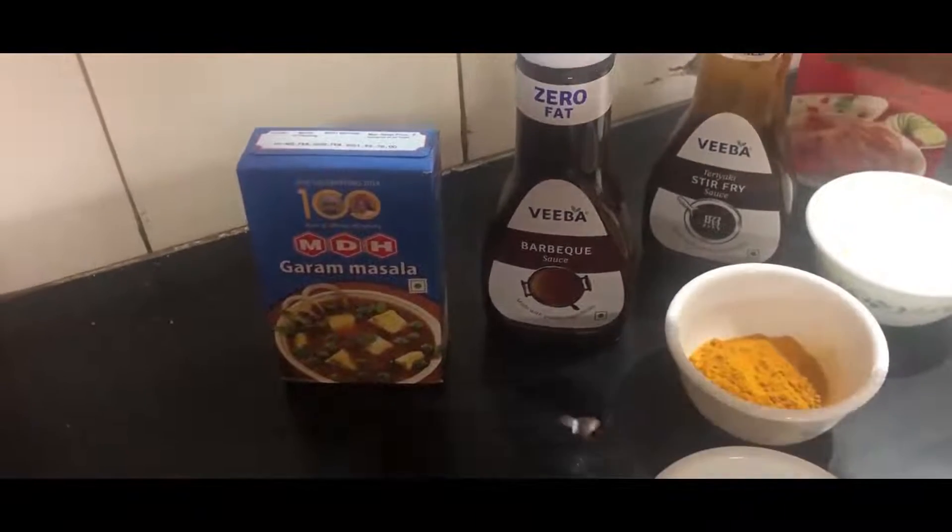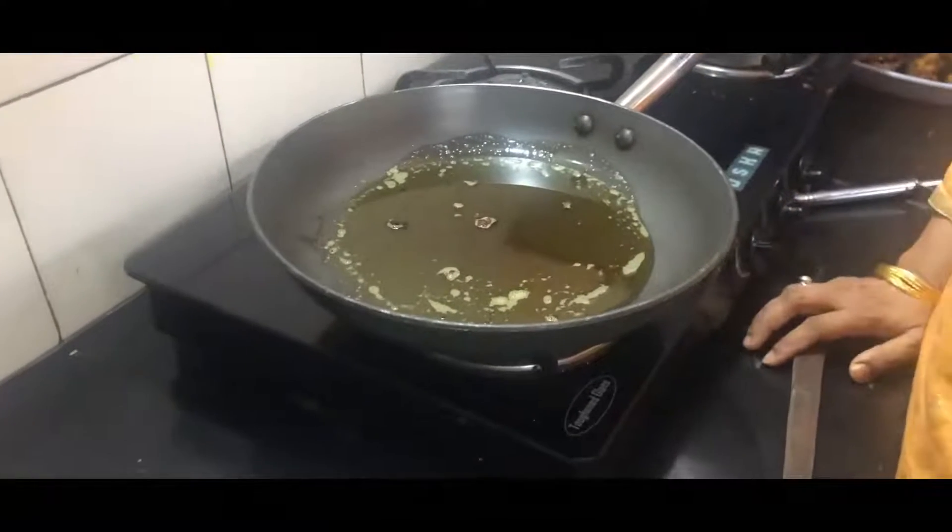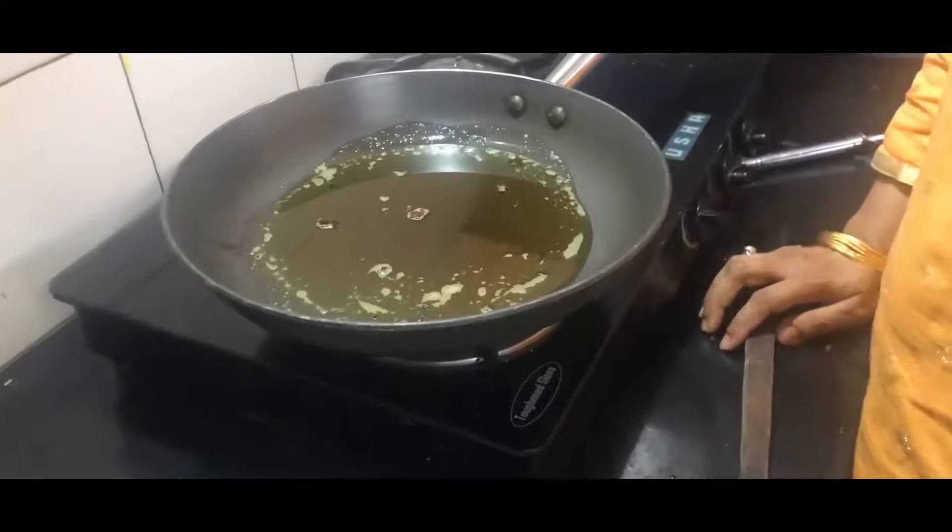Here for the masala I will be using a teriyaki stir fry sauce. Instead of that you can use a barbecue sauce also. The next step is we take a pan, add 2 tbsp of oil, and then add the chopped chillies, throw in the curry leaves, and add the chopped garlic, stirring it till it becomes golden brown.